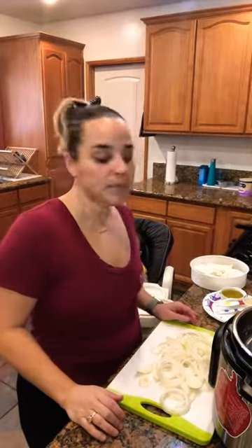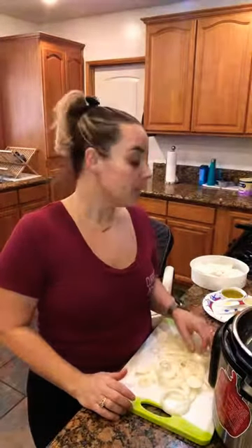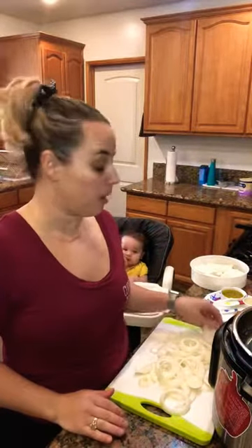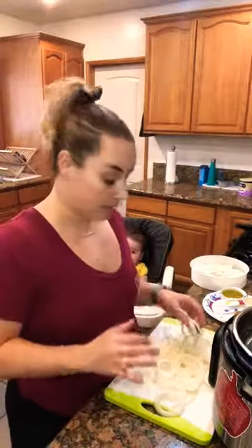Hello! We are going to be doing a lechon asado recipe today. I did want to pair that with some yuca con mojo, black beans, and white rice. Everything is going to be done in the Instant Pot today, but I'm going to chop everything up into different videos so that you guys can find everything easily.